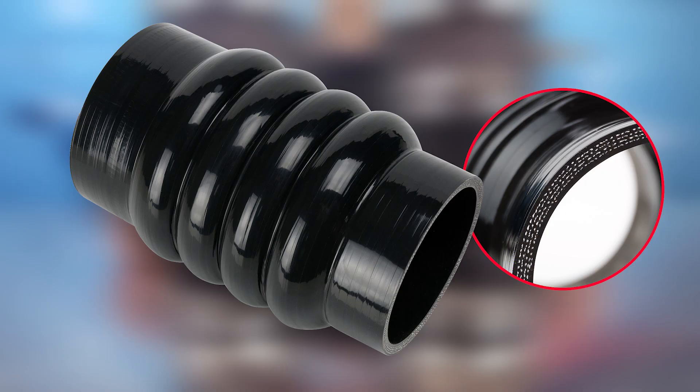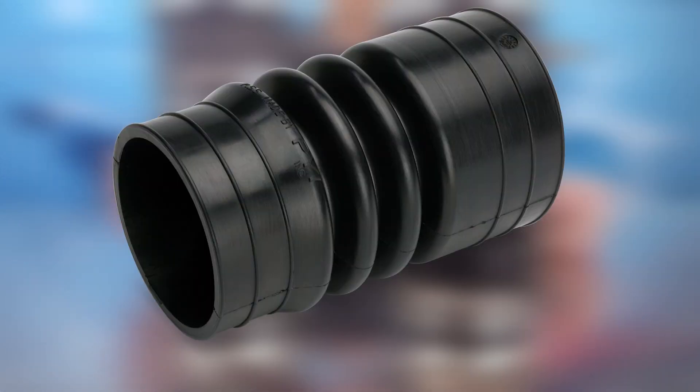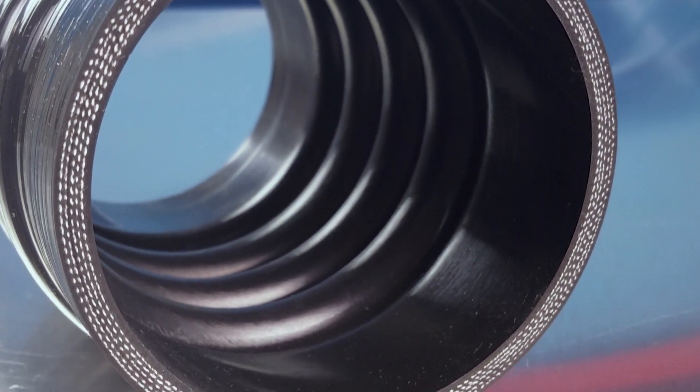The PSS Pro seal uses a silicone bellow reinforced with four ply of polyester fiber, in comparison to the Type A seal which uses a molded nitrile. The silicone material is highly resistant to ozone, UV, petroleum products, and other chemicals.